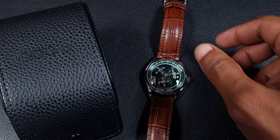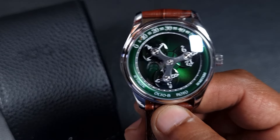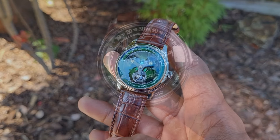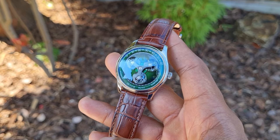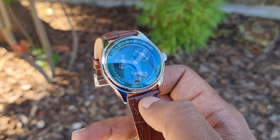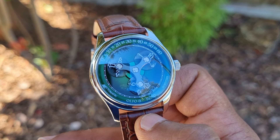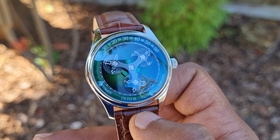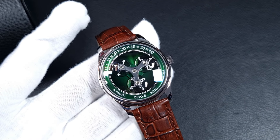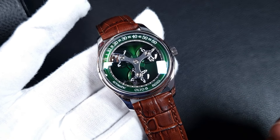Welcome to the channel, thank you to everyone for tuning in. Today we will be looking at a watch called the Roto, a wandering hour complication brought to us by our favorite quirky watch brand, Alto 8. I've had a chance to look at a few of their models in the past, and whether you like the designs or not, their watches are built to an exceptionally high standard. They often use complex and unconventional designs and modify movements to suit.